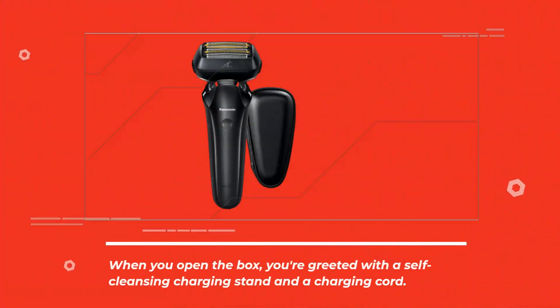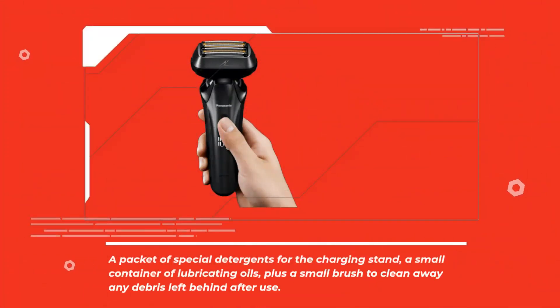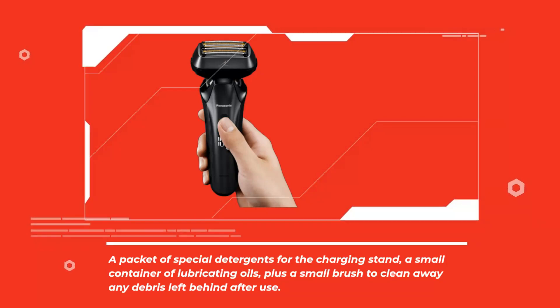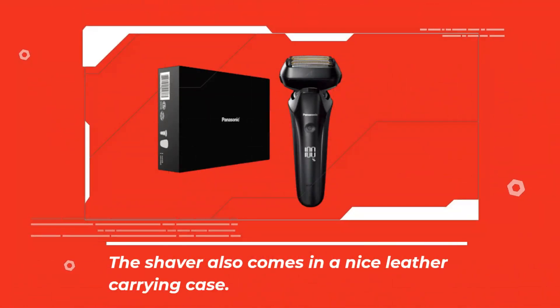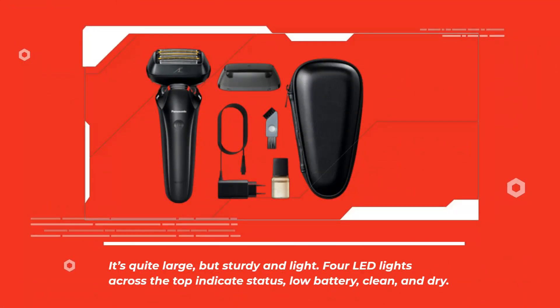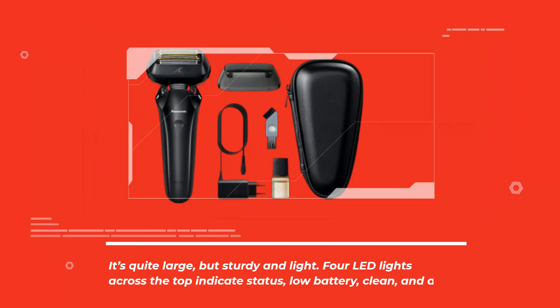When you open the box, you're greeted with a soft-cleansing charging stand and a charging cord. A packet of special detergents for the charging stand, a small container of lubricating oils, plus a small brush to clean away any debris left behind after use. The shaver also comes in a nice leather carrying case. It's quite large but sturdy and light. Four LED lights across the top indicate status, low battery, clean, and dry.